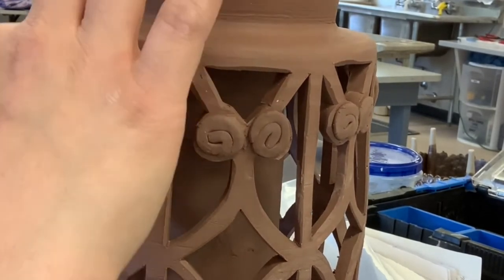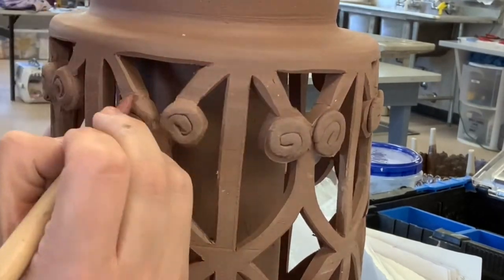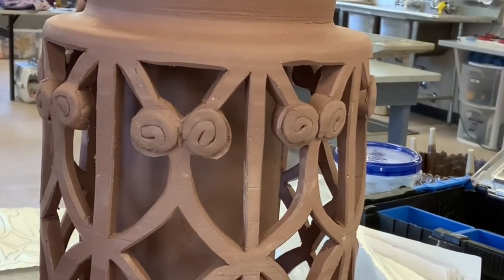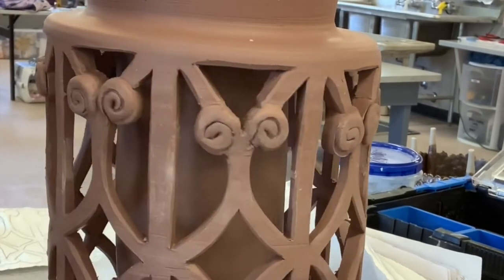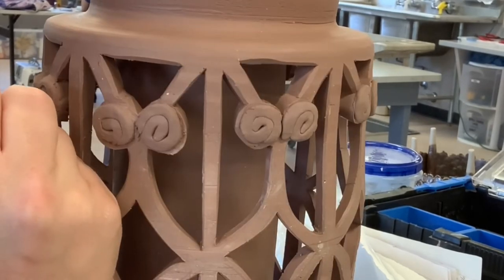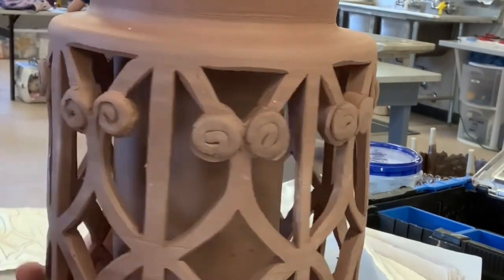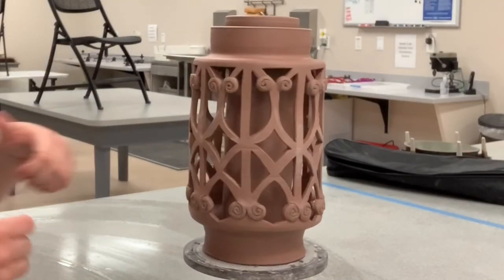If you look at my final piece, you'll see that the different drynesses of clay did end up cracking. I suggest spraying it a little with water and wrapping it in plastic to let the whole piece rehydrate, rather than going from one consistency to another. It's not worth rushing when you've already spent so much time on a project like this. Hope you enjoyed — thanks for watching, bye!